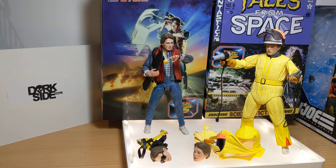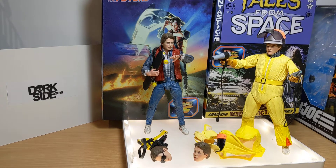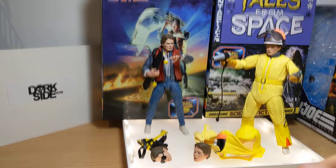Back to the Future NECA figures here. We're talking 6.5 inches or 17 centimeters for each of these figures.